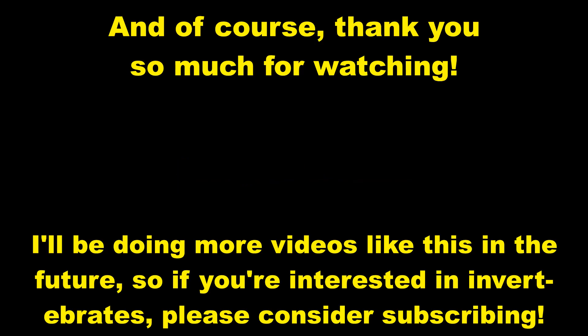See you around! And of course, thank you so much for watching. I'll be doing more videos like this in the future, so if you're interested in invertebrates, please consider subscribing.